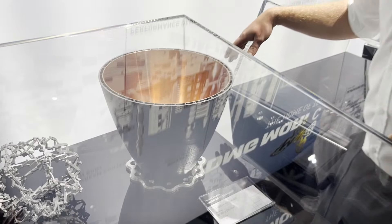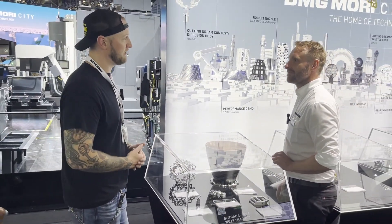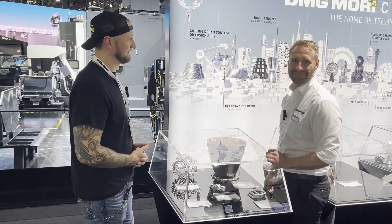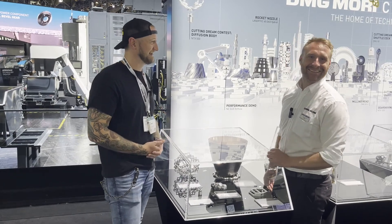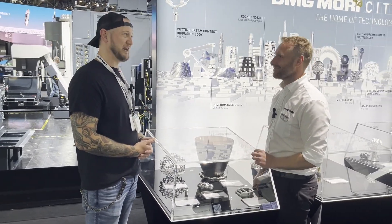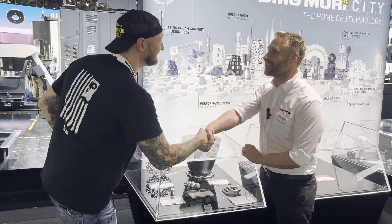If people want to find out more about additive-subtractive hybrid machines from DMG Mori, where can they go? They can go to our booth, to my colleagues, and of course the website — I'm sure they can get all the information there. Thomas, thank you very much for joining us. It was a pleasure.